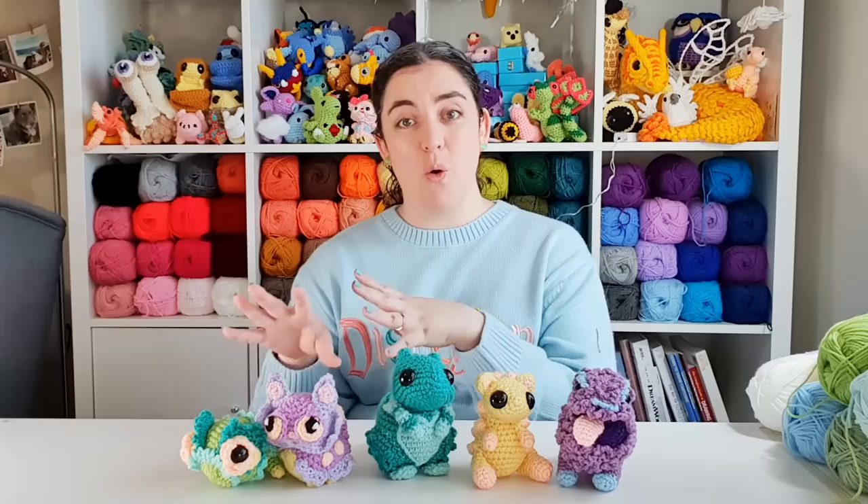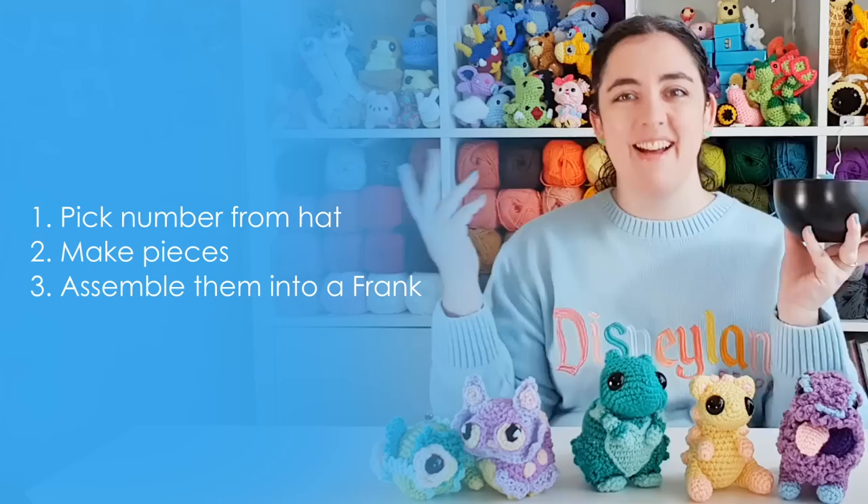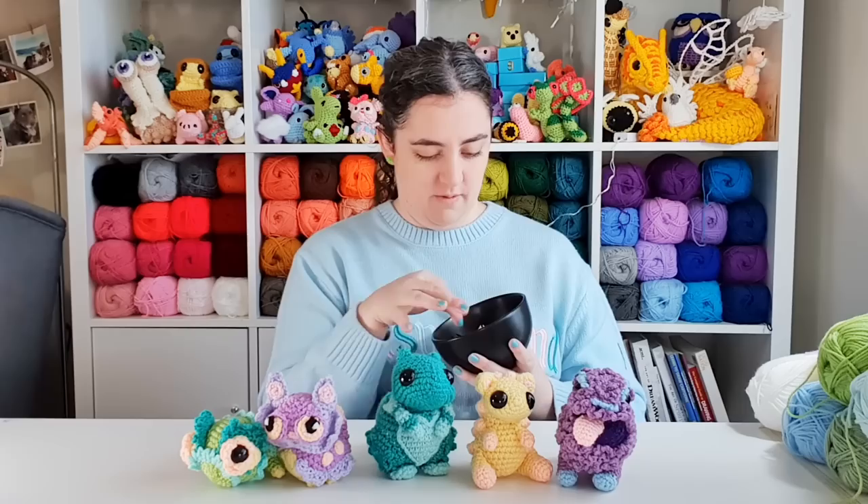This can be done through alternating pieces with a friend, or like we're going to do today, collecting different pieces from a group and then picking numbers out of a hat. A couple of weeks ago I put the call out on Discord — send me your pieces and I will make them a frank. Basically, all the pieces are numbered, all the numbers are in my hat, and I'm going to keep picking pieces at random until we've got something. I'm also allowed to design a couple of pieces if I feel like there's something specific missing, but I'm mostly going to be using the pieces from the Discord.